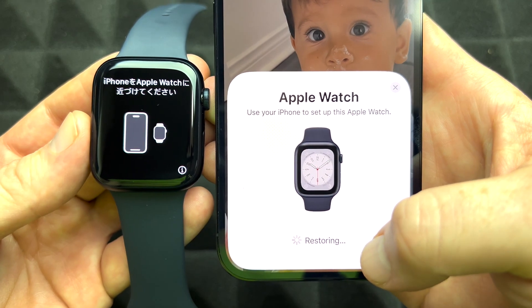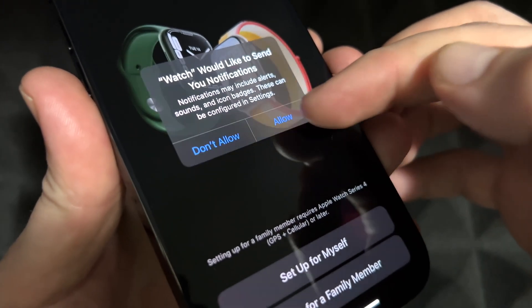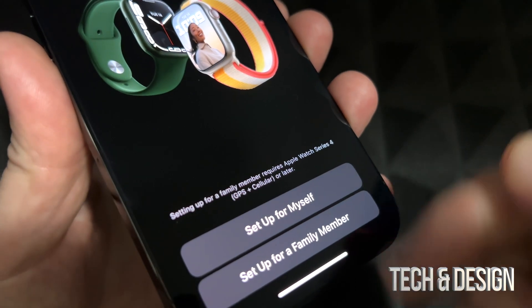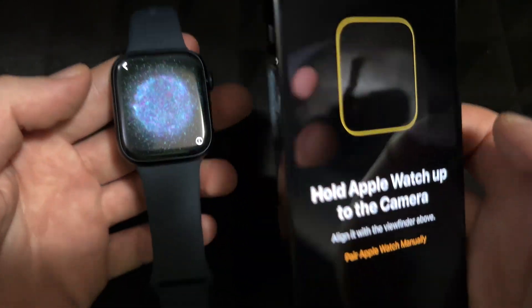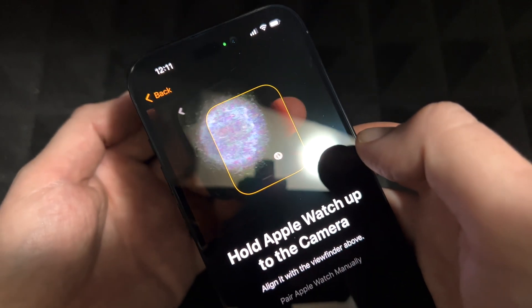Press Continue and here we go. The first screen you're going to see — just press Allow. This step depends on whether you're setting up for a family member or yourself. Most likely it's for yourself, so choose the first option. It's then going to ask you to scan — you'll see your camera, so just place it on top of the watch face and it'll scan it.